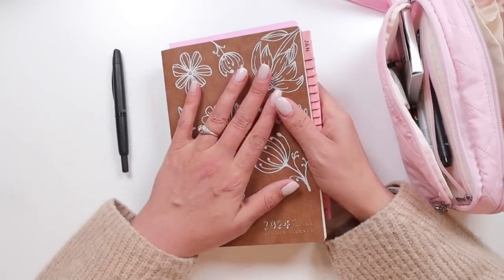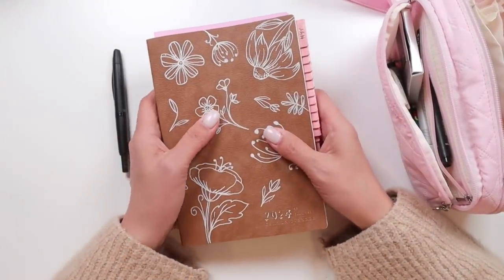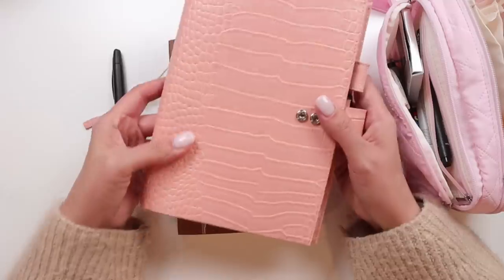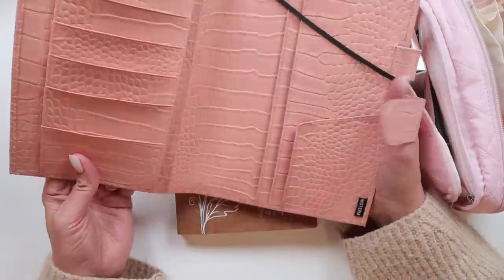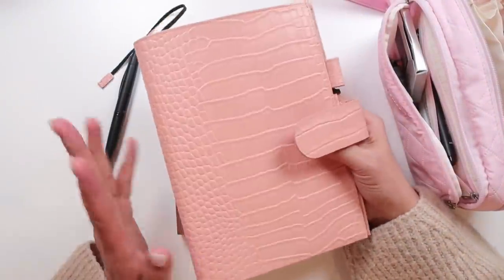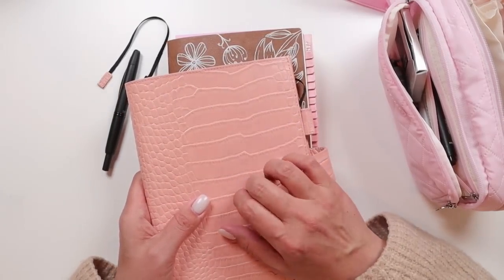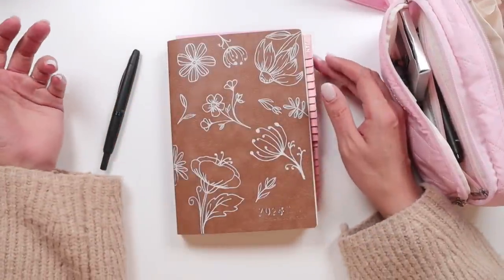This is my A5 Comos planner from Sterling Inc. I decorated the cover with doodles. It's not in its Salty Katie Co. cover because I decided I wanted a change and I stuck it in this Moterm situation — I think it's Pink Croc. I'll link whatever I can down below. I took it out just for the purpose of this video. I just felt like a change.